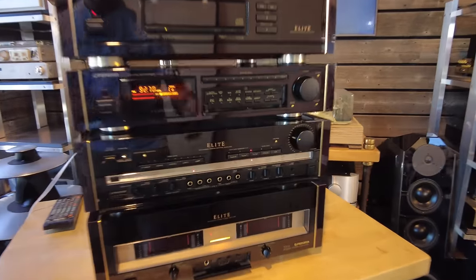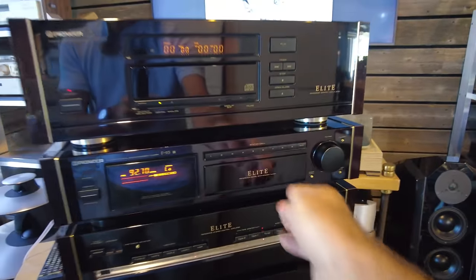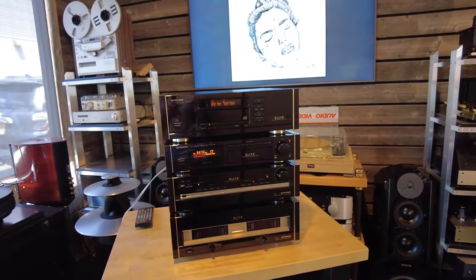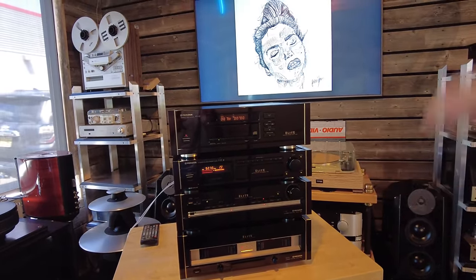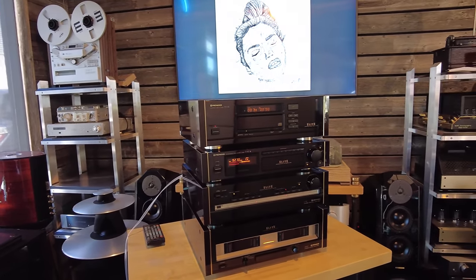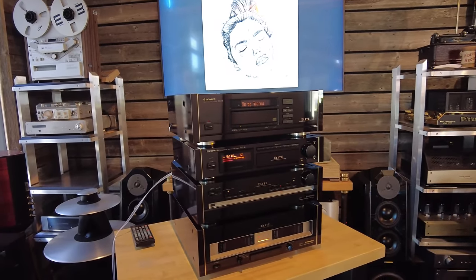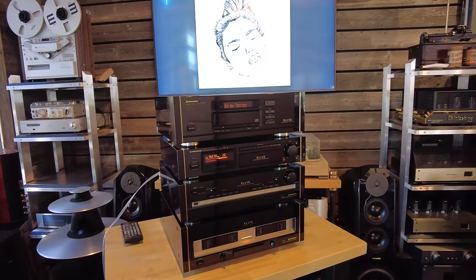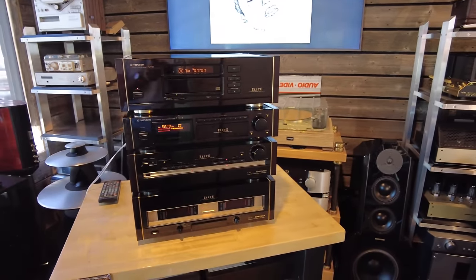Here you have it — the full stack from Pioneer Elite. This will become available on our website SkyfiAudio.com this Friday. If you see zero dollars on it, it means it's already sold, and considering these videos are up for years, I suspect by the time you see this it's no longer available. I hope you liked the video and share the same passion for vintage stuff from the 80s and 90s. Do share your system, let us know what you're into, and please subscribe. Thanks for watching.